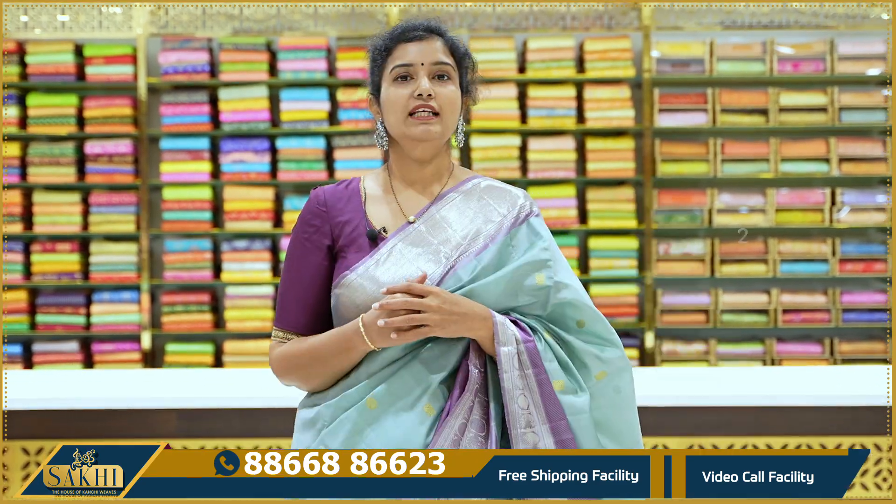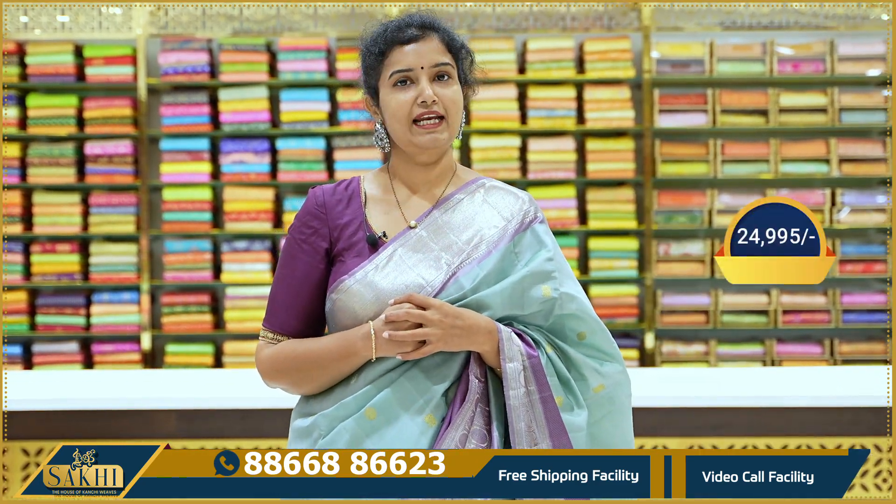I am going to show you the screenshot. The price is ₹24,995. This is purely pure silk.